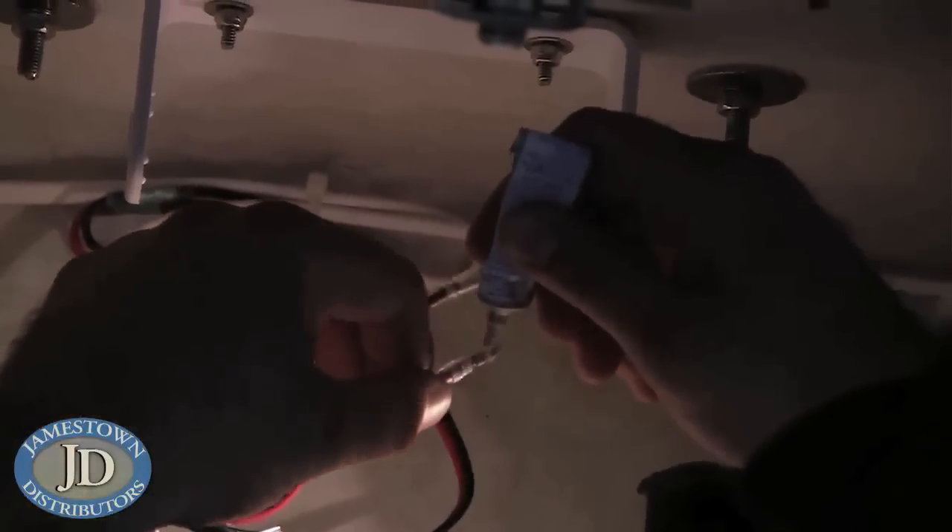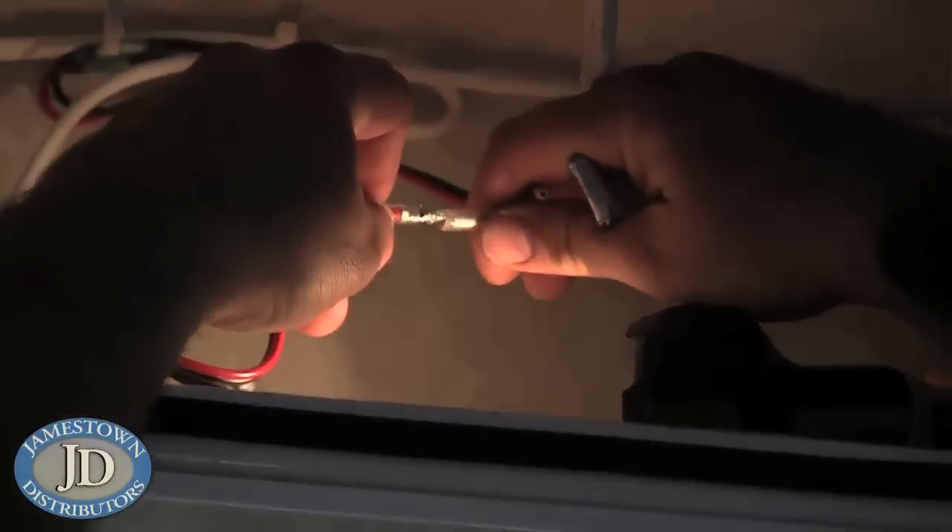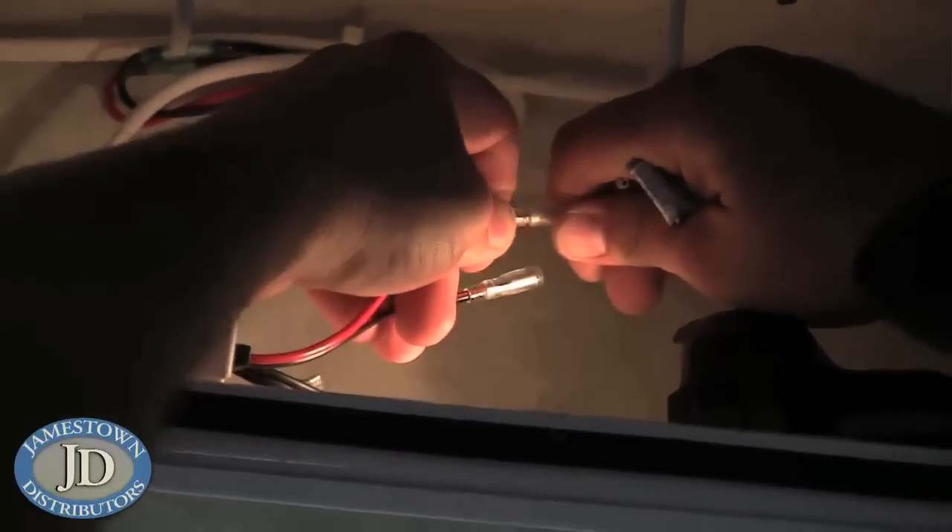Apply a small amount of dielectric grease to the power leads and connect. If the connectors are exposed to the elements, use rubber vulcanizing tape to seal them.